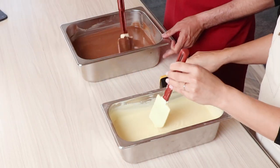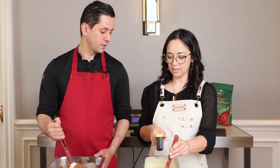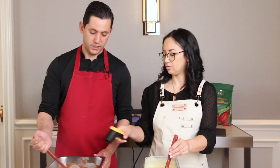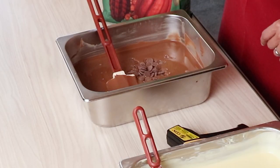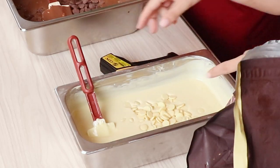So we have our chocolate that was from our melters. Mine is already melted, mine's at 43 degrees. So we're going to take some chocolate — this is already tempered — and we're going to add a few drops to bring down the temperature a little bit.